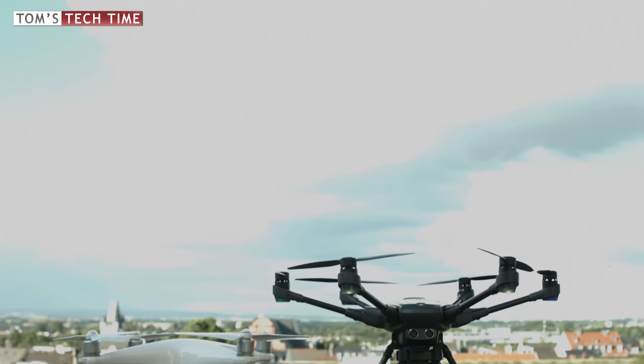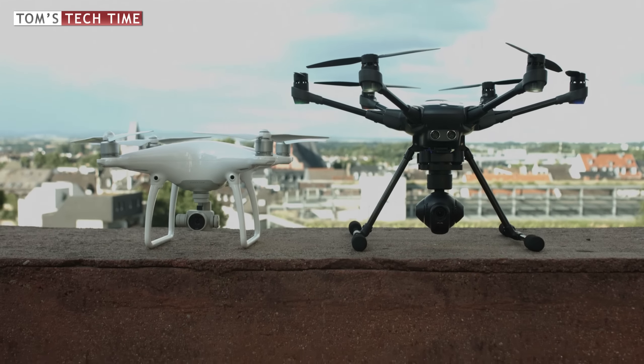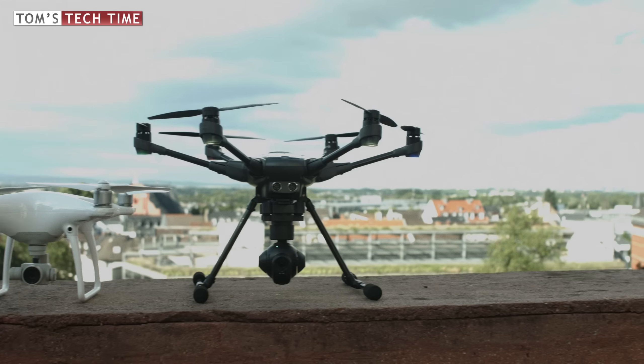We immediately notice one key difference: while DJI's Phantom 4 comes with 4 propellers, the Yuneec Typhoon H has 6 propellers installed to its arms. This is not a drone battle only, but a fight of quadcopter versus hexacopter. We'll talk about the pros and cons of the two systems later.